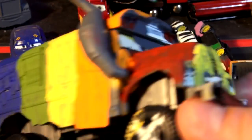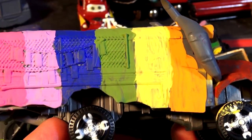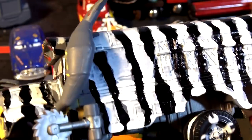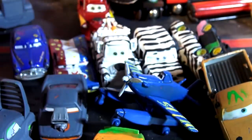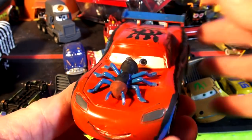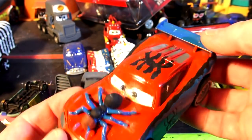This is a Miss Fritter — painted rainbow Miss Fritter on one side and Zebra Miss Fritter on the other side. Now these are all recommended by you guys, the fans. Spider McQueen was my idea. I wanted to make a real original Spider-Man McQueen because some people kind of like this. It's pretty cool.